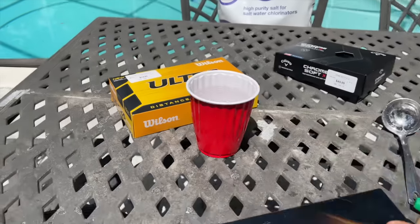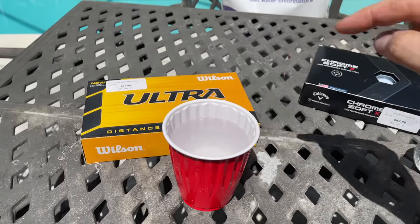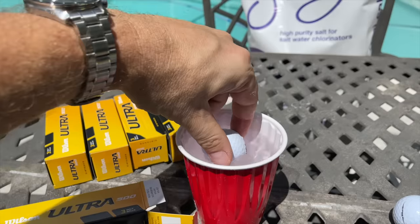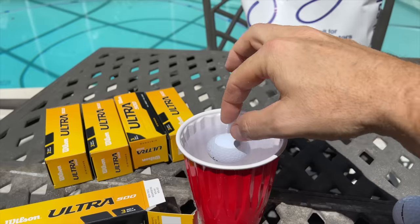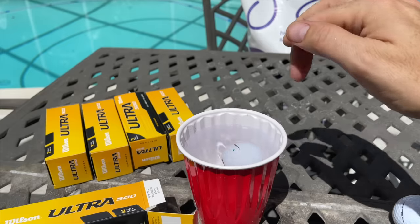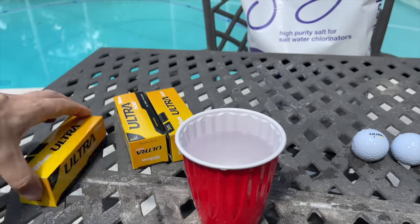We're back home. I've got the Titleist Pro V1s, the cheapest balls, and the laser-checked Chrome Softs. We're starting with the Ultras — the cheap balls — to see how many are perfectly balanced and how many have issues. First one going in: we get it wet, spin it around, see where it pops to the top, place a mark with the Sharpie. Spinning it again — comes to a different area. Spin again — different area. Spin again — close to the mark but a different area. This ball is definitely balanced. That's six balls perfectly balanced from the Ultra.